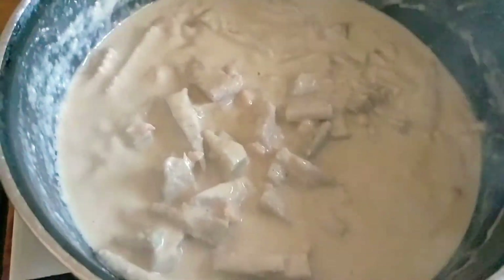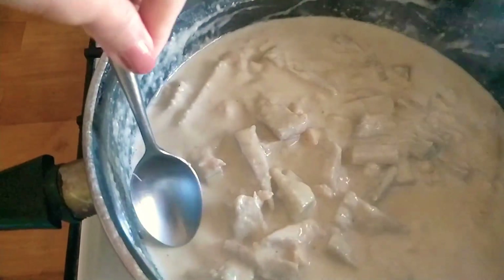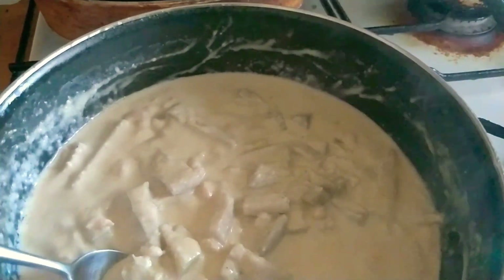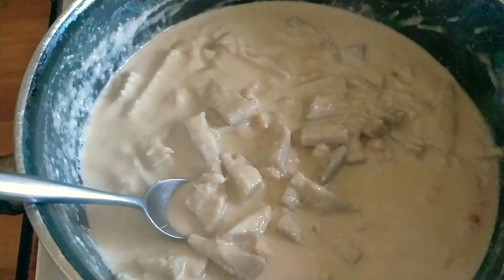Here it is guys! Let's taste it — first, the sauce. Yum yum yum! And then let's taste the vegetable — the jackfruit. Perfect! There's a little bit of spice, salt, and pepper.